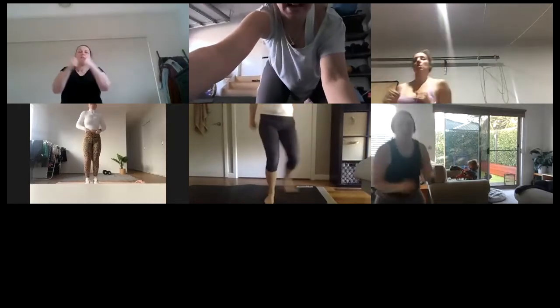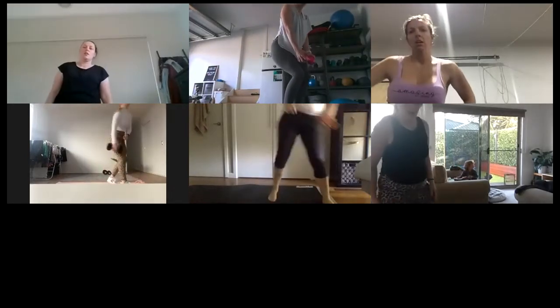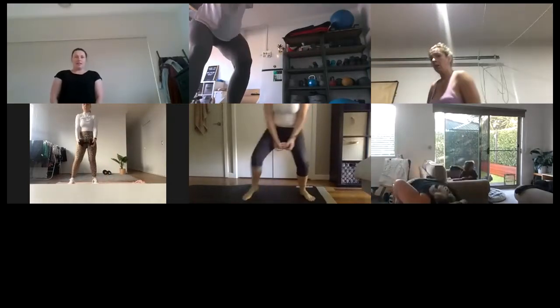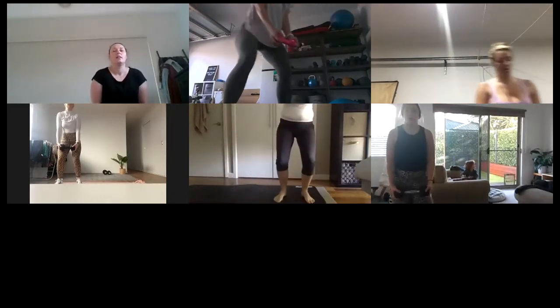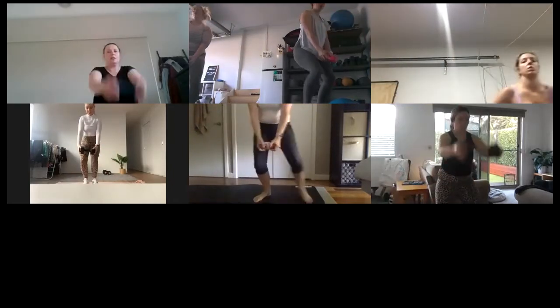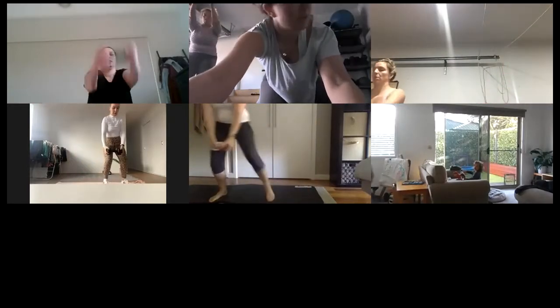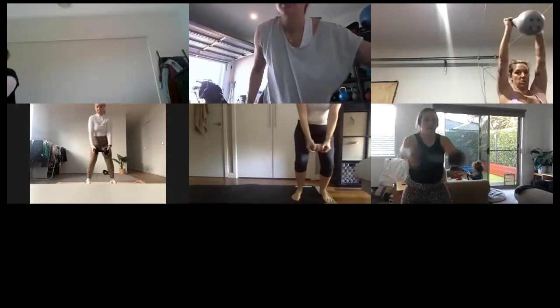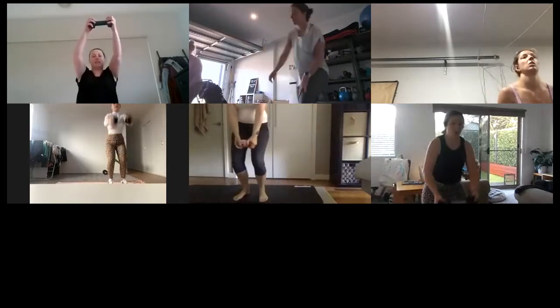Four, three, two, one — all right, grab one weight here. We're going to hold it low, crab walk two steps, raise it up and down, crab walk two steps, raise it up and down. Let's go — two-step crab walk, in and out. This is here so you get your breathing back — get that breathing back in control. Focus on that breath out as you raise that weight up. Take your time.